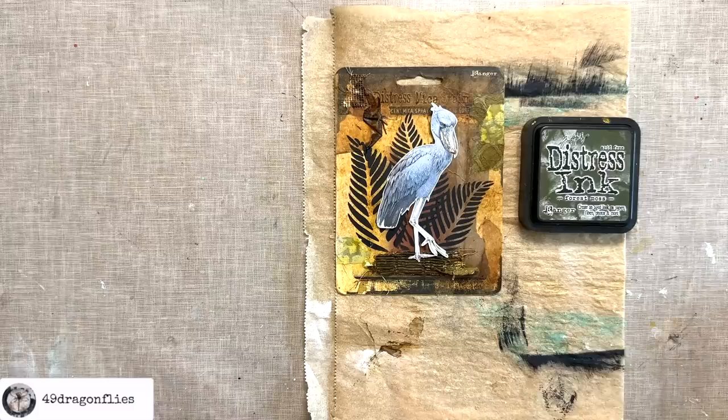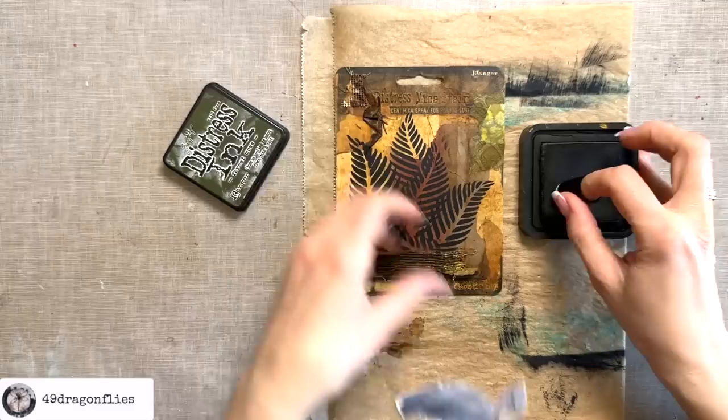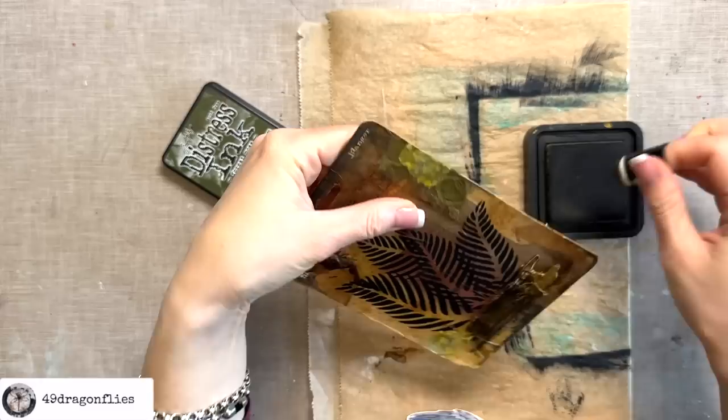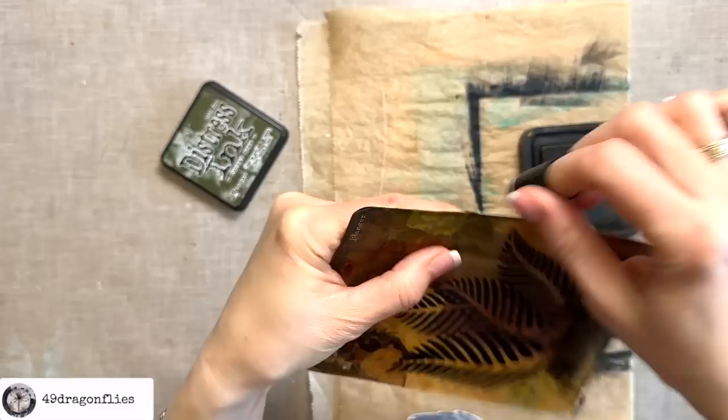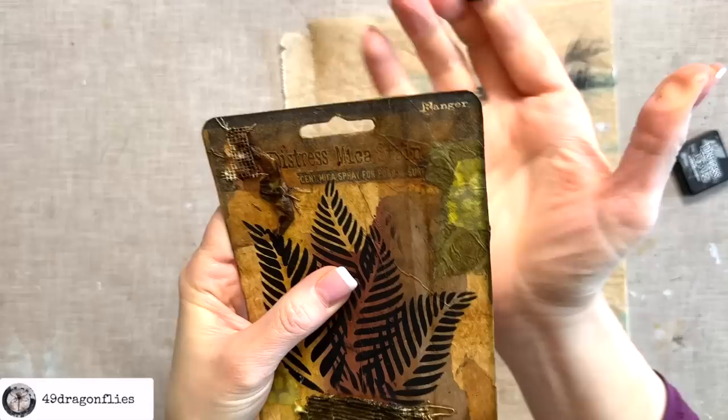Very grungy, but I think it really suits the theme because he lives in a swamp. I'm going to ink up the edges with Forest Moss. These inks make me happy every time I see them — they just look so fun and colorful. It's not very visible on the dark areas, but a little bit on the lighter parts. I'll add some Black Soot as well — yes, that's more visible. I like it.